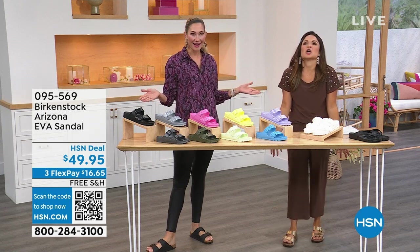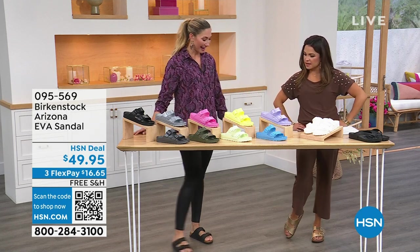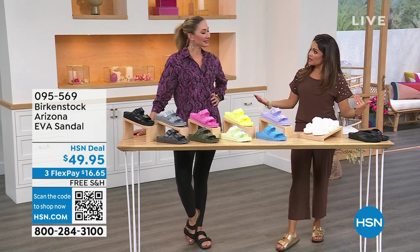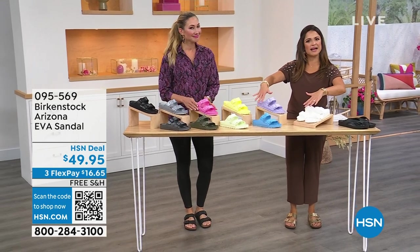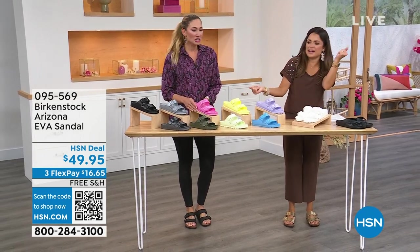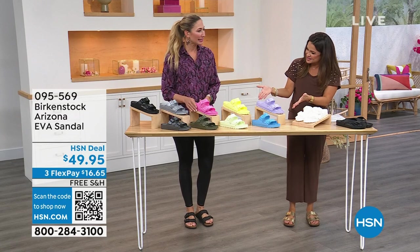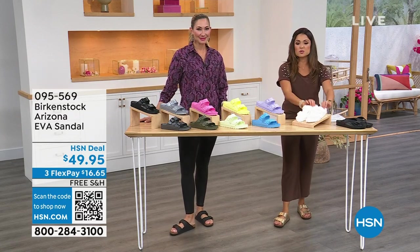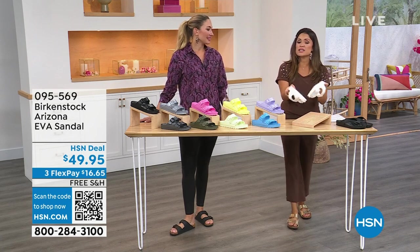Treat yourself to feet that feel good — look how fun these styles are. We're going to take that classic Arizona and summerfy it. It's a new word, we're going with it. These are incredible. I do own the white — they're fun and fresh for summer. Because these are EVA, you can spray these down, just wash them down.